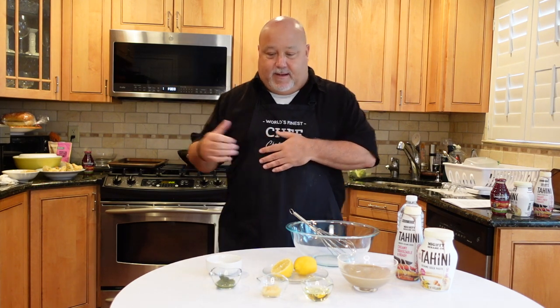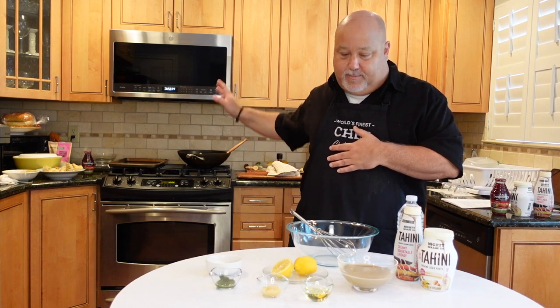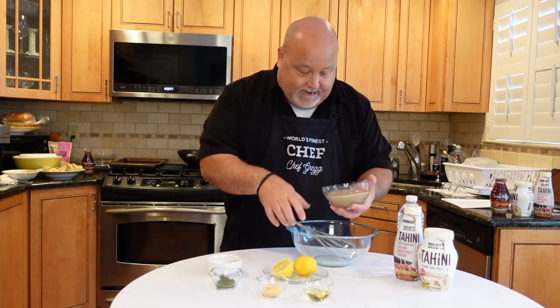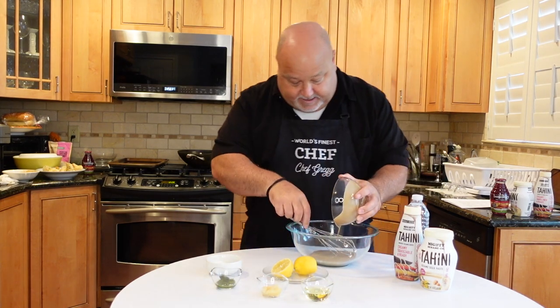Today we're doing a basil tahini mushroom pasta. We have the mushrooms and cherry tomatoes sautéed, along with the pasta in the back. We're going to make the sauce. We've got tahini — you'll see the recipe online — about half a cup of tahini, and we have water here to thin it out a little bit because it's going to get thick.